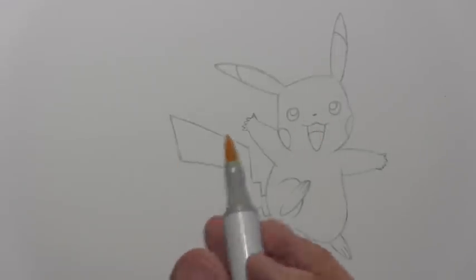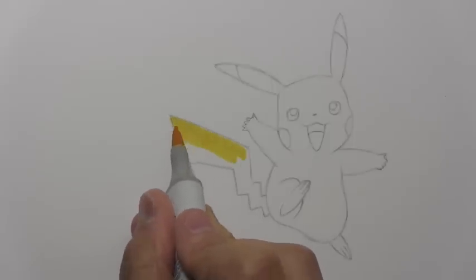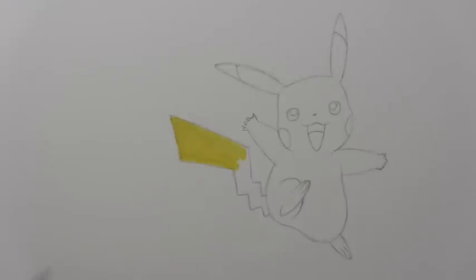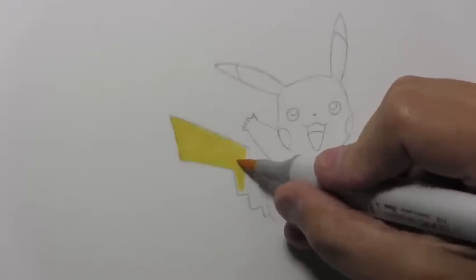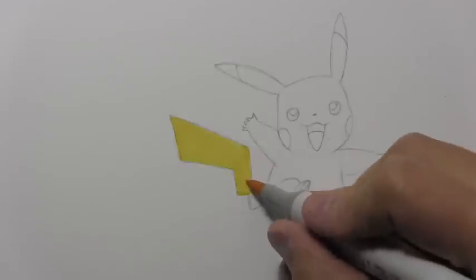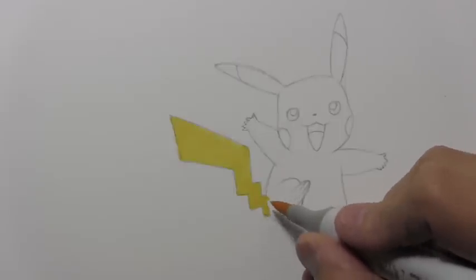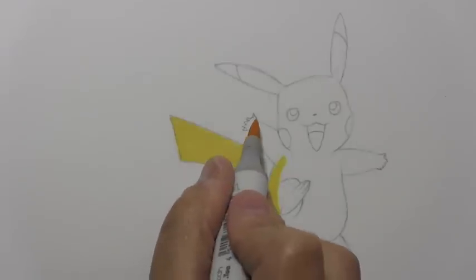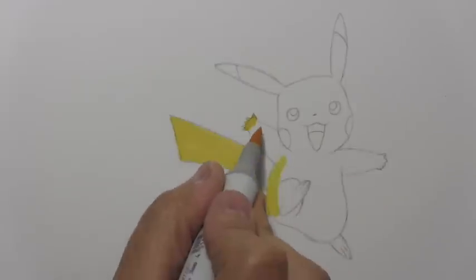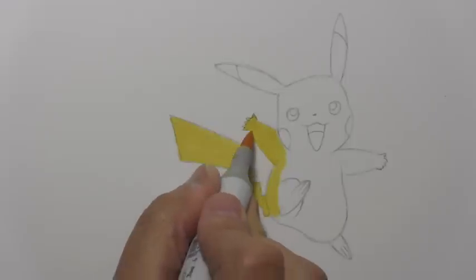This marker has sort of a brush tip, which I thought might be the best one for coloring this in. I've chosen markers because I think of Pikachu primarily as an anime character, and that color is very smooth in animation. Using watercolor tends to not be quite so smooth looking. I'm basically doing my best not to leave streaks — happily with yellow, whatever streaks there are aren't quite as visible as they might be with other colors.